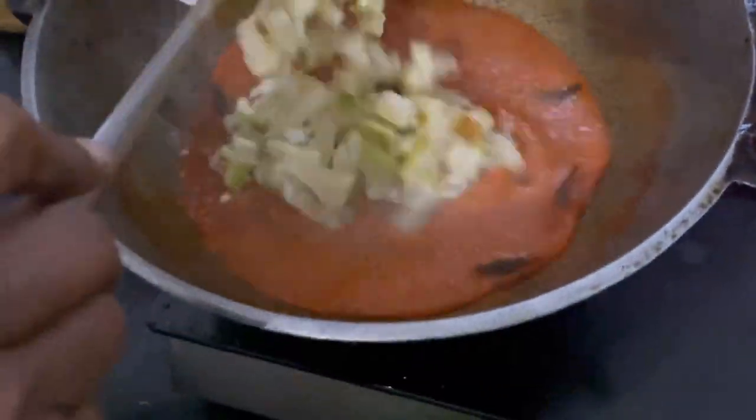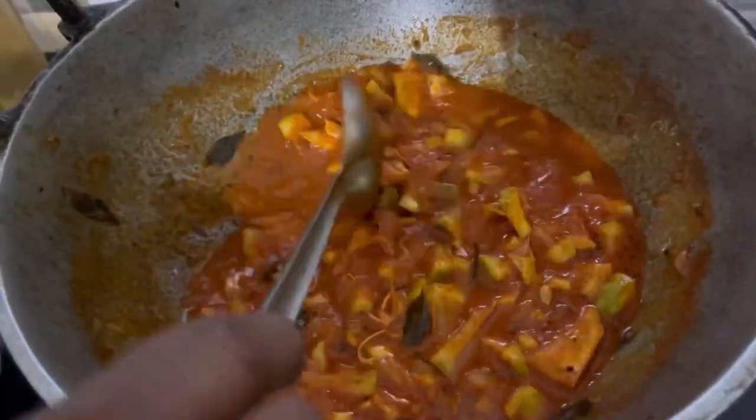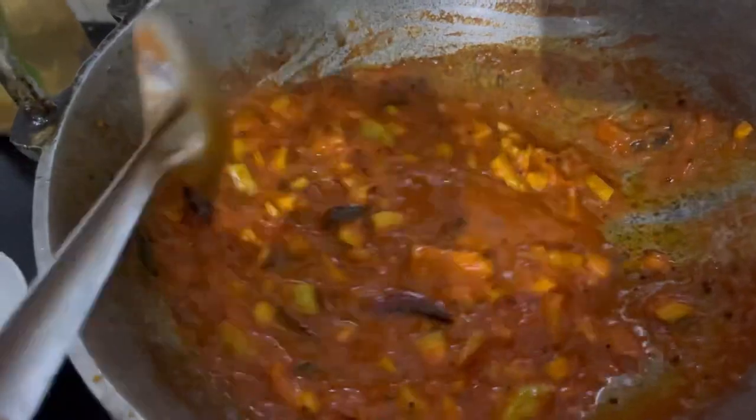What is that? Put the watermelon in there. Put it back here.